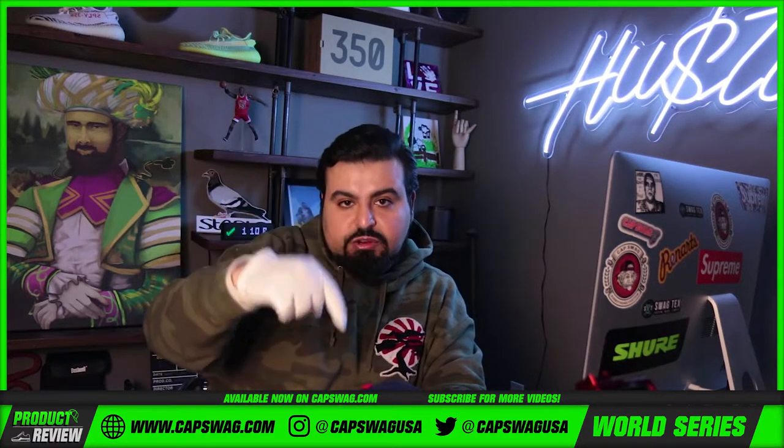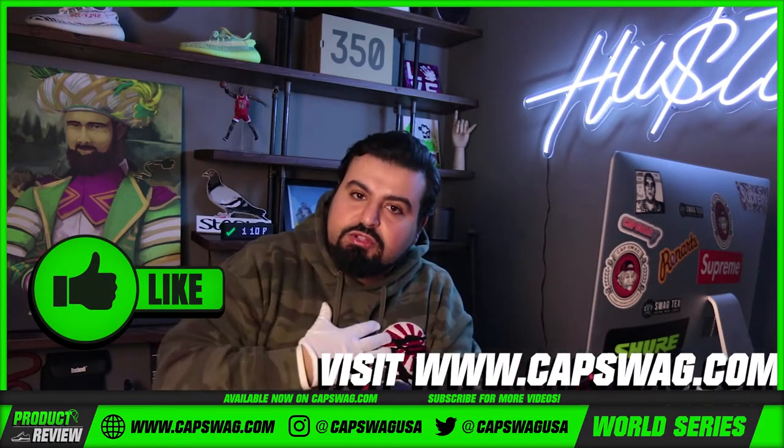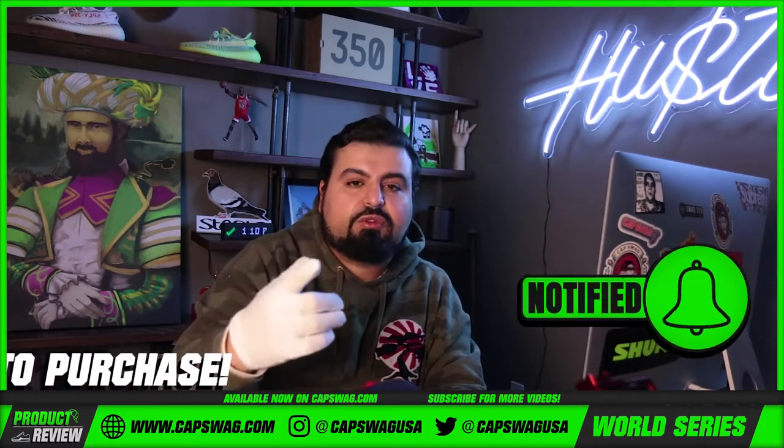The link for this product is going to be in the description section of this video. Make sure you hit that like button and subscribe. Make sure you tap that notification bell. Thanks for watching.